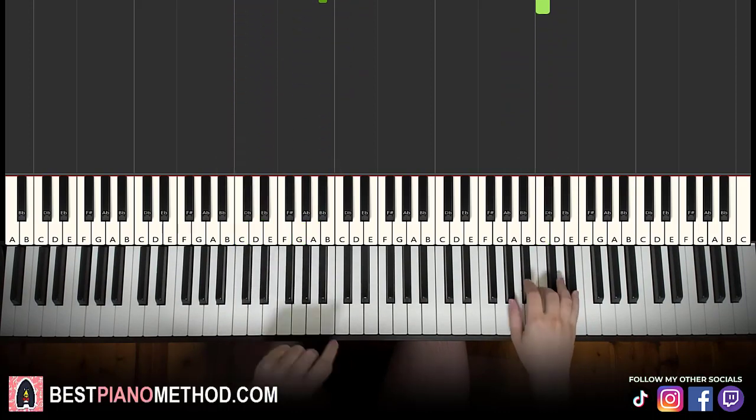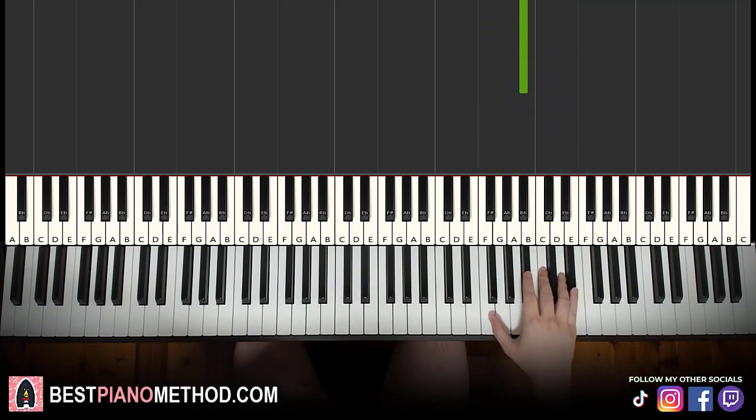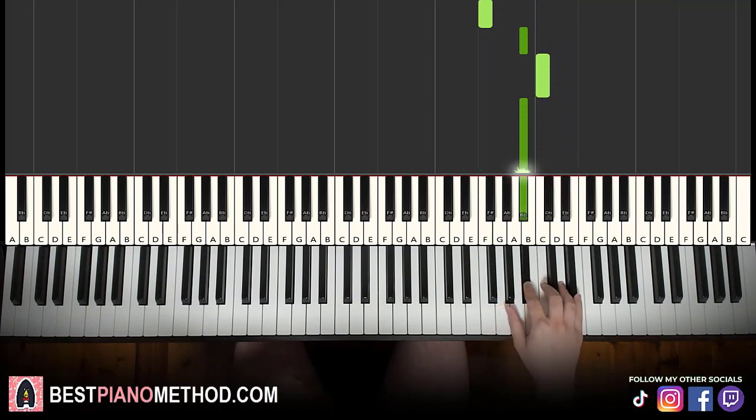Let's move on to the second part. Right hand goes up to the E flat again, down to F, B flat, C, B flat. That's it for the second part for the right hand. Let's learn it again — it goes E flat down to F, B flat, C, B flat. That's it for the right hand.